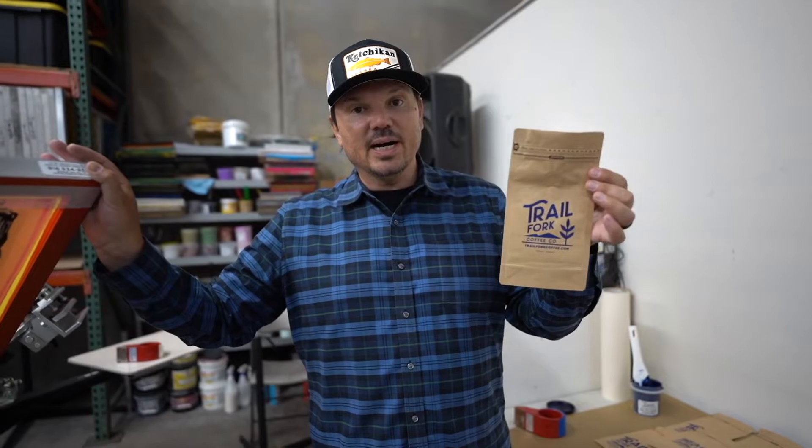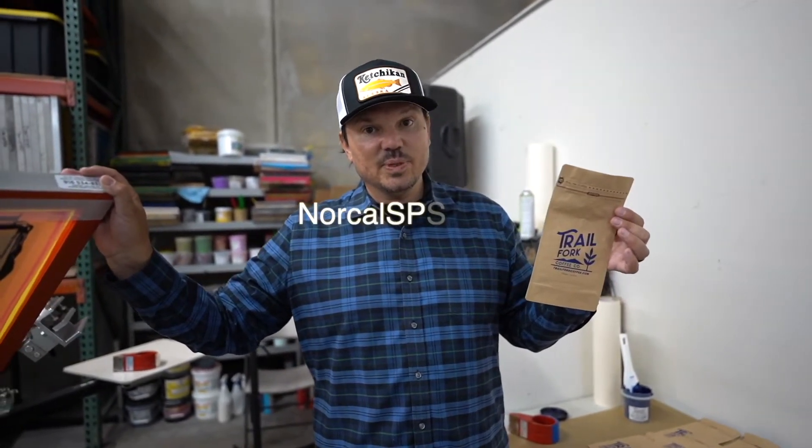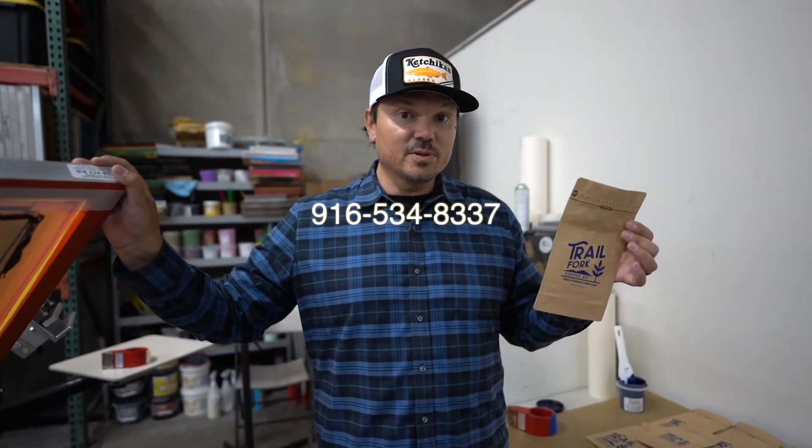So if you need advice, supplies, or need to know what to buy — if you need a screen burn for your project or films — please contact us. You can reach us on our website at NorCalSPS.com, or give us a call at 916-534-8337. Thanks for watching, and we'll see you again soon.